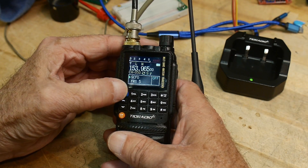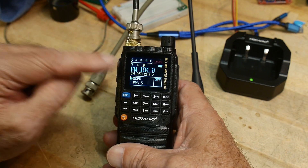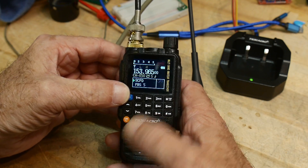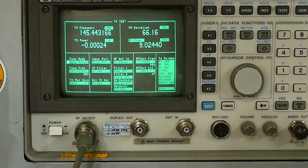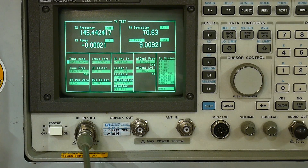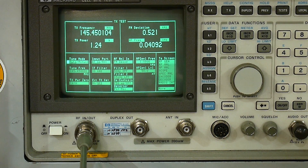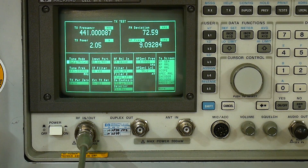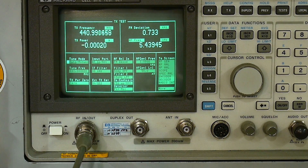To get into FM mode, you hit Menu and then FM, and that gives you FM broadcast receive. Hit Menu and FM again to turn it off. Now let's test output power. On two meters at 145 MHz, we're getting 5.51 watts at high power and 1.24 watts at low power. On 440, low power is 2 watts and high power is 5.4–5.3 watts.